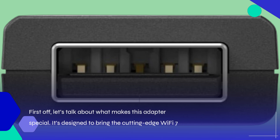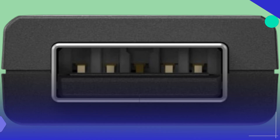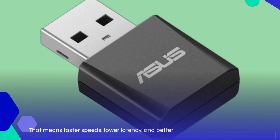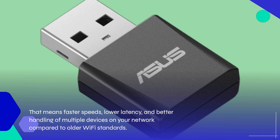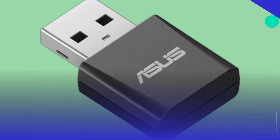First off, let's talk about what makes this adapter special. It's designed to bring the cutting-edge Wi-Fi 7 technology right to your PC with a simple USB plug. That means faster speeds, lower latency, and better handling of multiple devices on your network compared to older Wi-Fi standards.